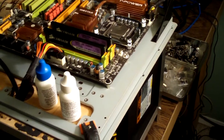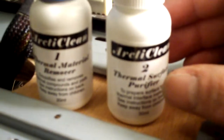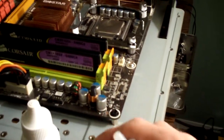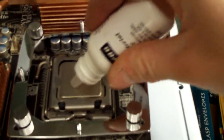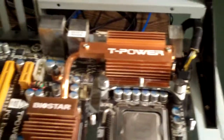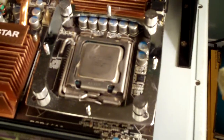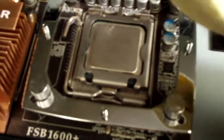In this video I just wanted to show you guys how to use the Arctic Silver Arctic Clean product correctly. First thing you need to do is use number one. Open it up and put some onto the CPU and let it sit there for a minute. Then you want to use a lint-free cloth and wipe it off.